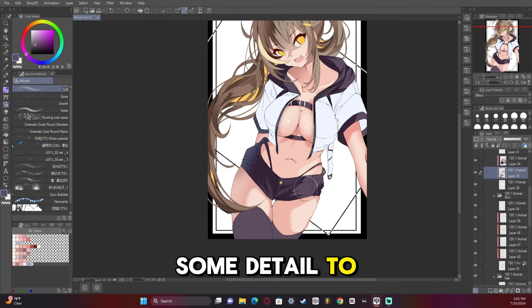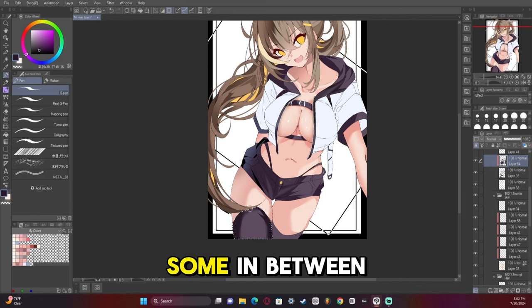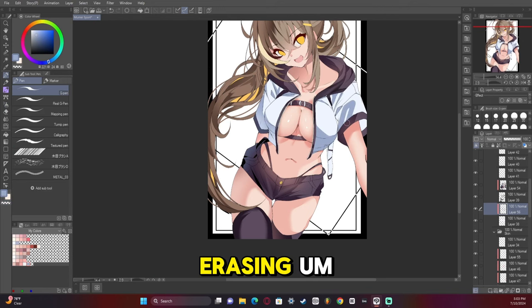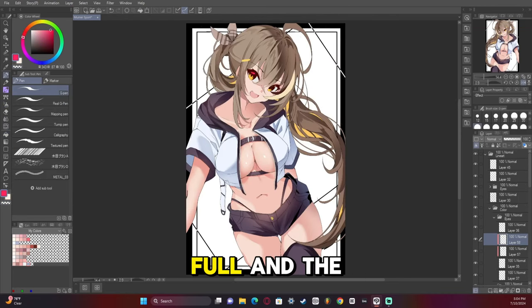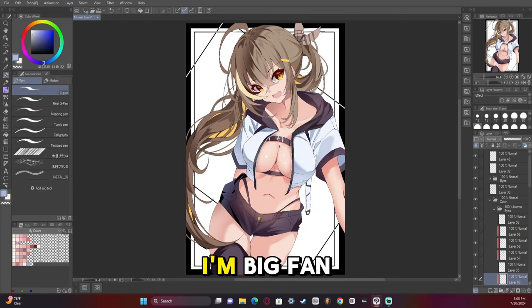Now I'm starting to add some detail to the clothes, kind of adding some in-between rim lights. Using multiply layers again and then erasing the lighter parts to kind of make it more full. And the eyes are not half bad — I think I did pretty good on the eyes this time. I'm a big fan of that.